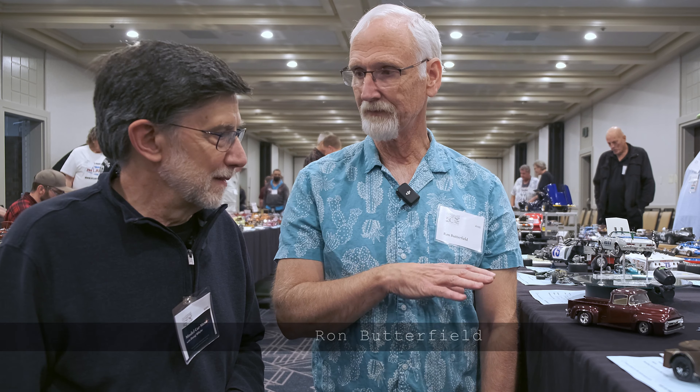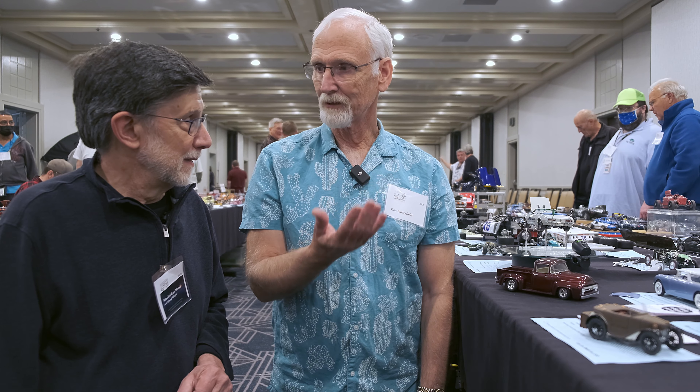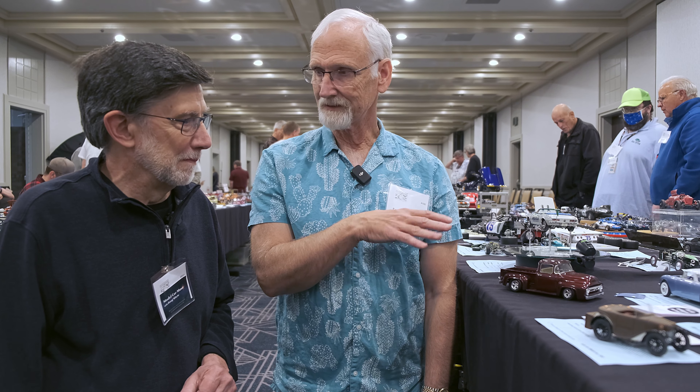Well, basically I'm just like you — '56 Ford. I've owned four of them in my lifetime, four real ones. This is the last one. Finally about 12 years ago I said I'm going to build one like I really want it. I built it, tore it apart, repainted it, did the upholstery — the real car.